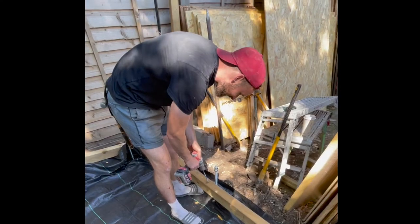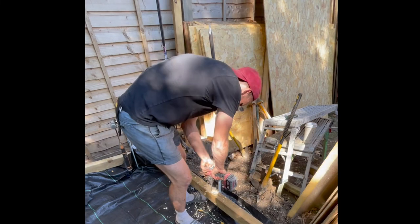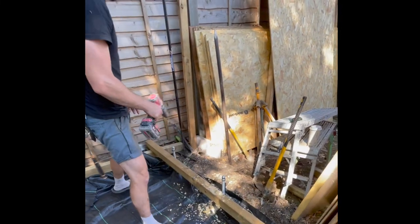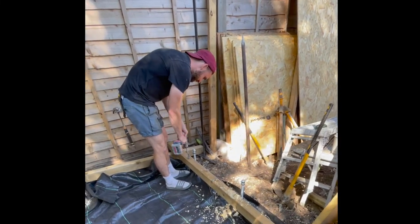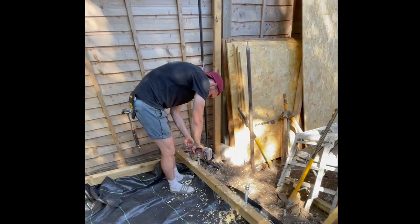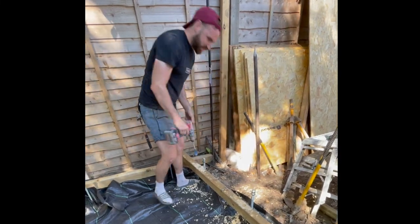Perimeter joists are on; I just need to run one through the middle. The next day I'm drilling the 22mm holes all the way around. A friend lent me his Milwaukee Fuel combi drill and also turned cameraman. My Dewalt drill didn't have enough power for this, so I'm using Bosch spade bits with the Milwaukee.